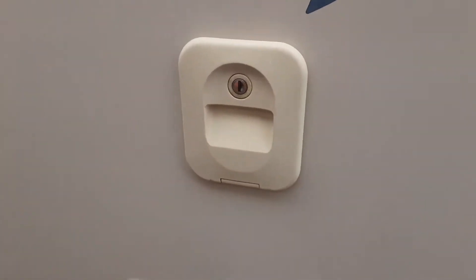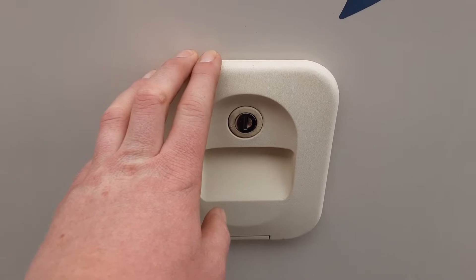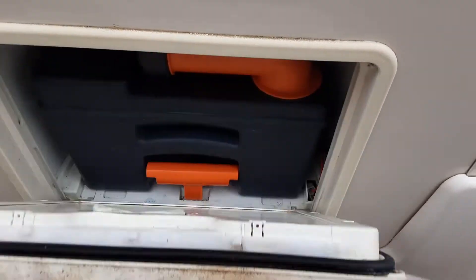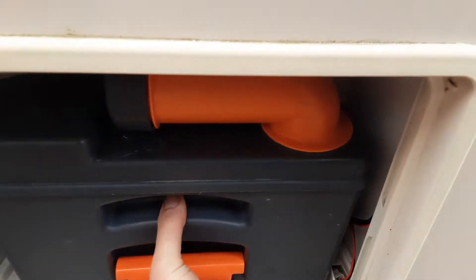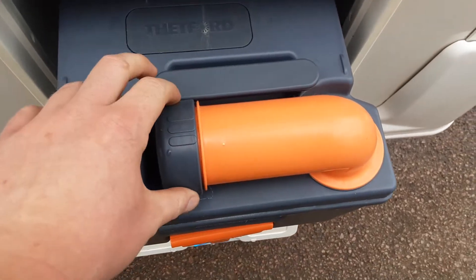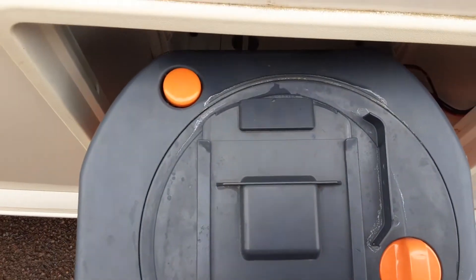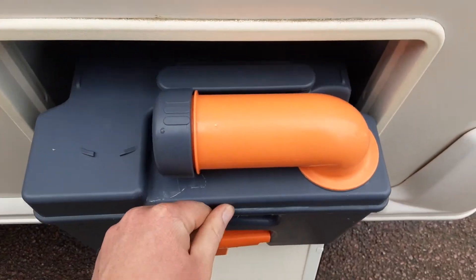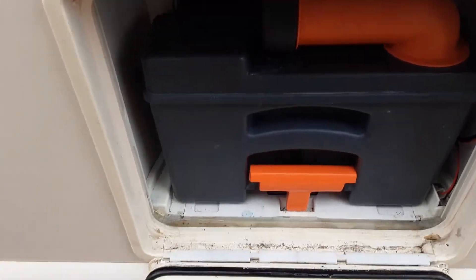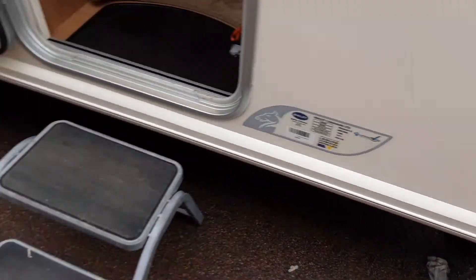On the side of the van you've got your toilet flush tank. Open this flap and put three and a half litres of water in here and a capful of the pink fluid. In the bottom you've got your toilet waste cassette which you pull out while pulling up the orange handle and pulling the cassette towards you. The orange neck turns 90 degrees to tip the waste away. The grey cap is a measure for your pink and blue fluid. On the back of the cassette there's an orange pressure relief button so when you're tipping the waste away it doesn't spit and spatter back at you. Put one litre of water in there and a capful of the blue fluid.